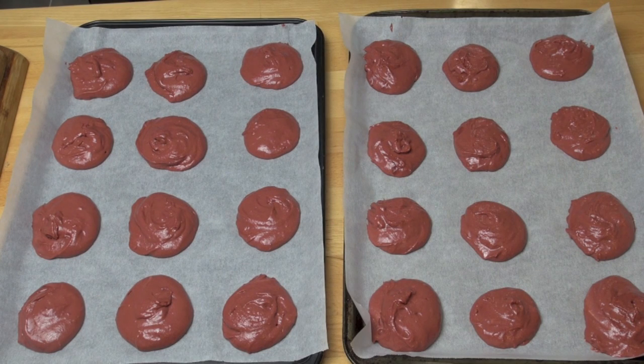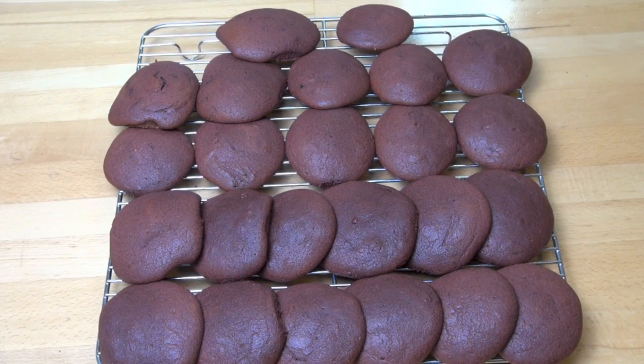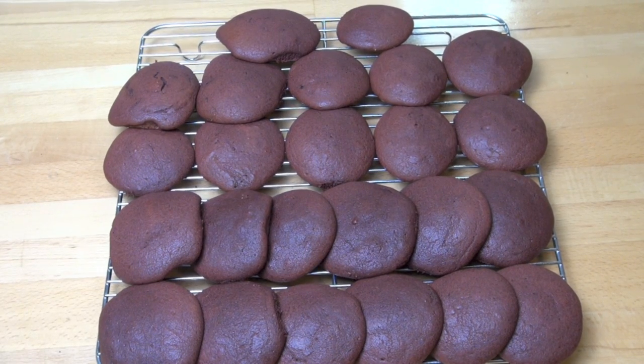And here are two trays of whoopie pies ready to go into the oven. Preheated oven, 190 degrees Celsius for 10 minutes, doing one tray at a time and just bake them until they're just firm. Allow the whoopies to cool on the oven tray for about five to ten minutes before transferring them onto a wire rack to cool completely.